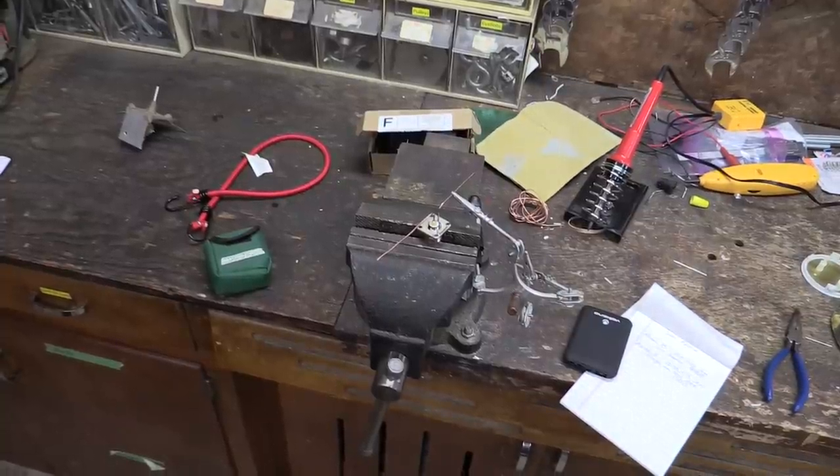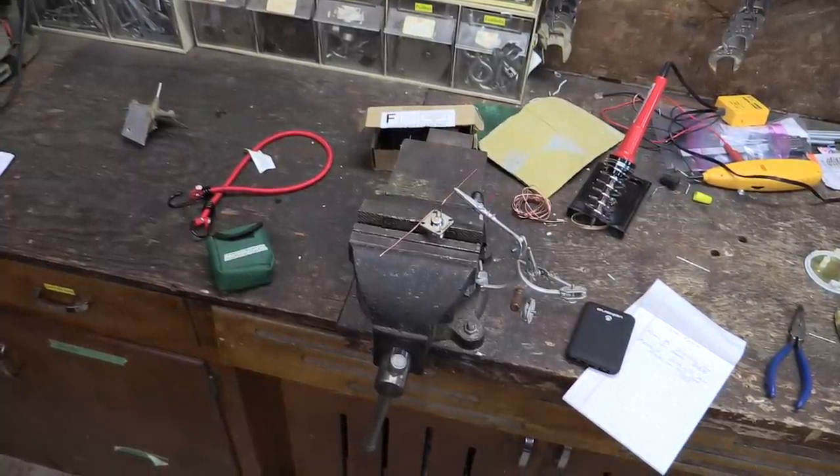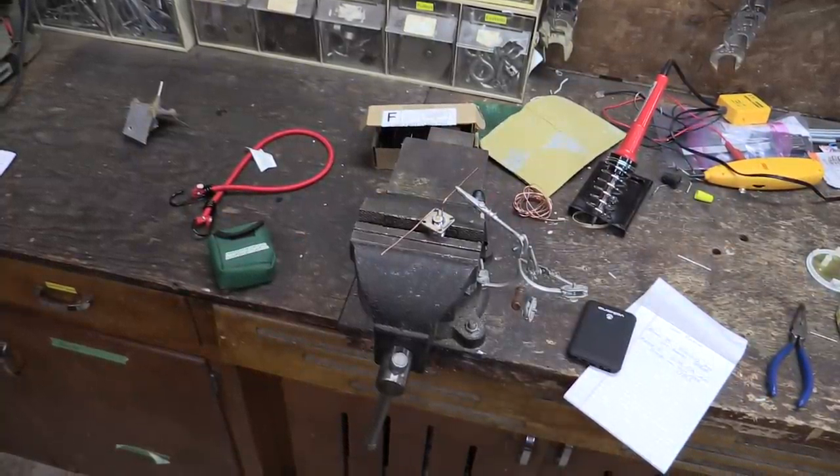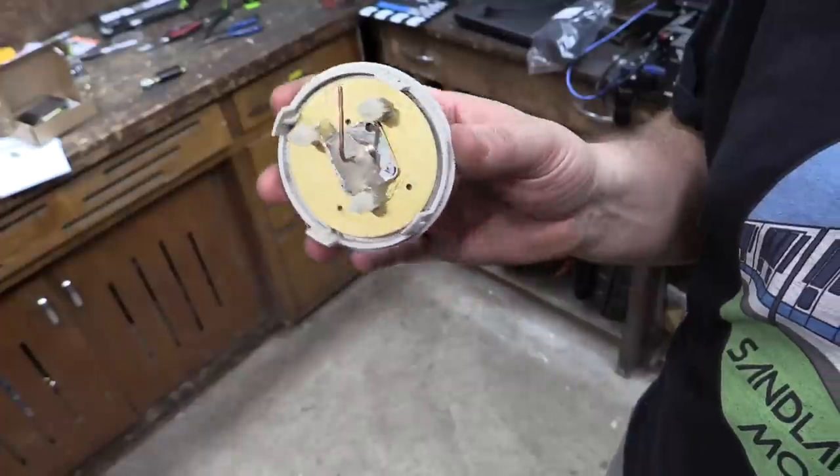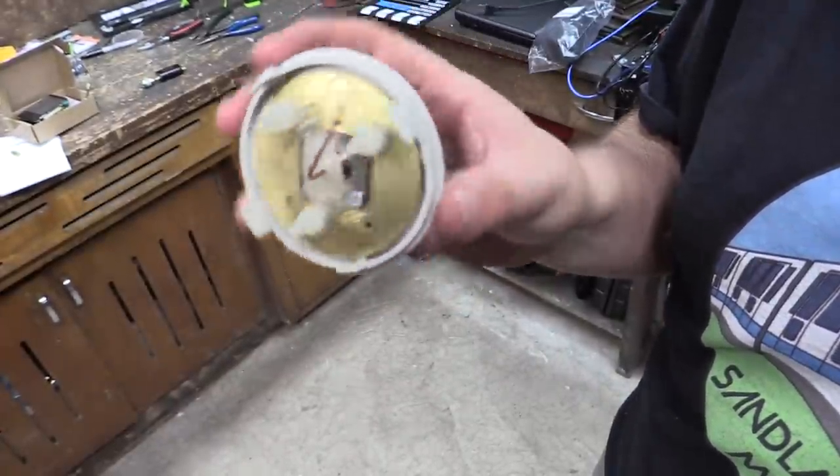That didn't work at all, so we're going to try another design — a tiny little dipole. That didn't work either, so we're trying whatever this is. Well, the last one kind of worked, so now we're trying this idea.